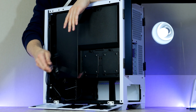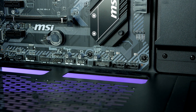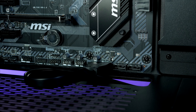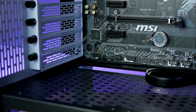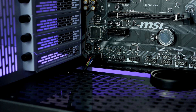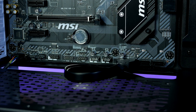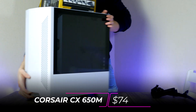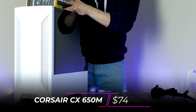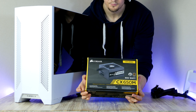With the board installed, connect the chassis cables for front audio, USB, and the power button. Start with USB 3 — the connector is located at the bottom of the motherboard. Next connect the front audio to the left side corner, then connect the front panel connectors found on the lower right side.